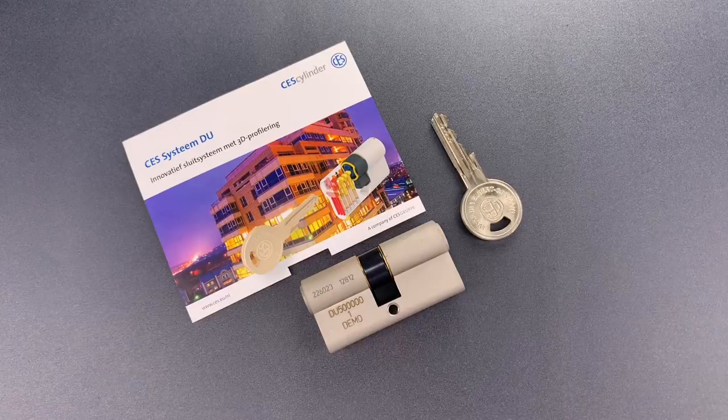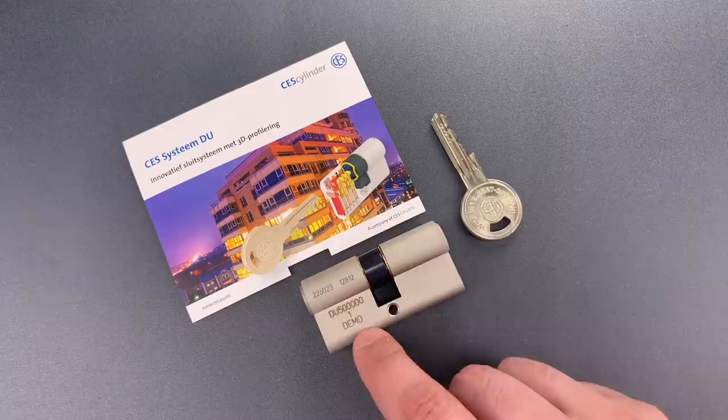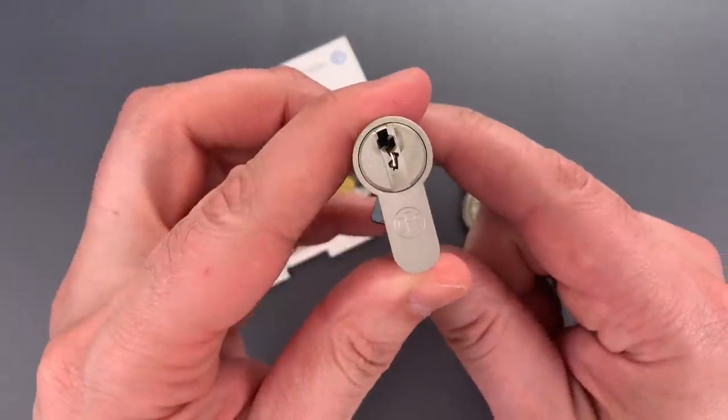This is the Lockpicking Lawyer, and what I have for you today is another one of the European profile cylinders that were sent to me by Gerard in the Netherlands. This one is an old demo unit from the German company CES.